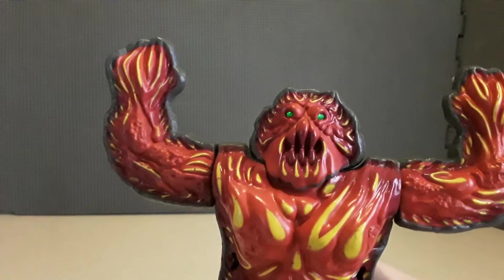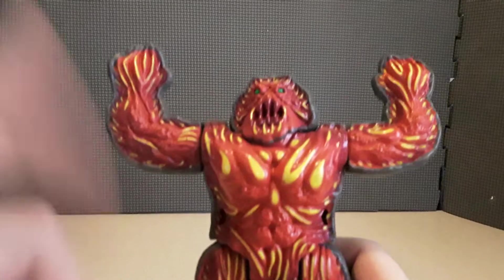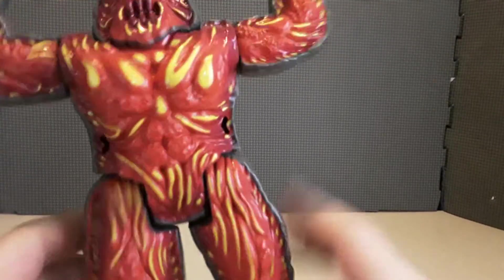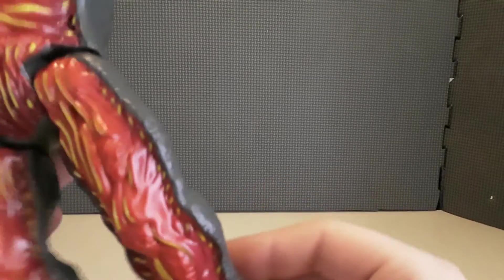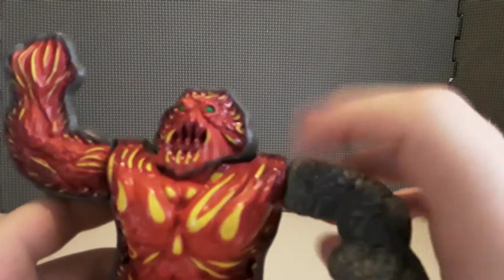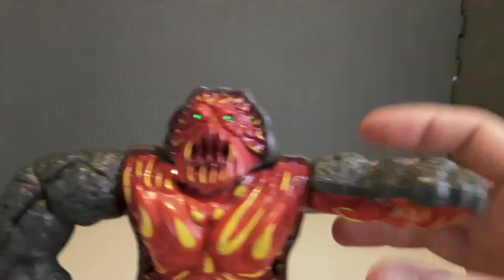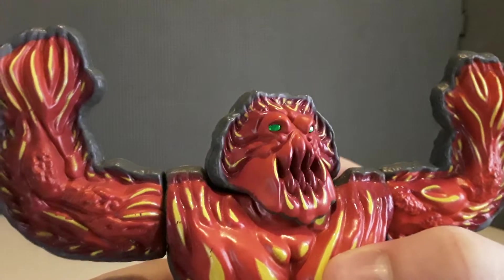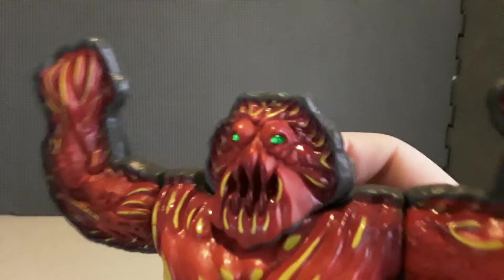As for accessories, I don't think he has any — I think it's just this. And articulation: without his shell on, his legs can go up but can't really go back a whole lot. His arms can go all the way around. His head can jostle back and forth, though because of his big lower mouth and chin, there's not really a whole lot of movement going on there.